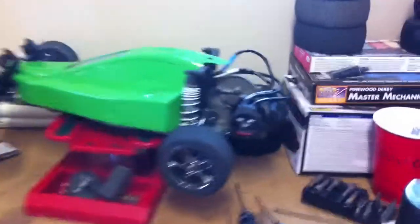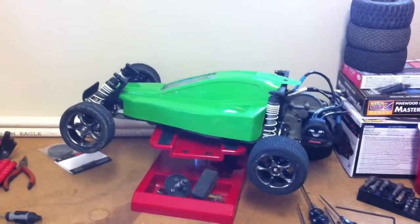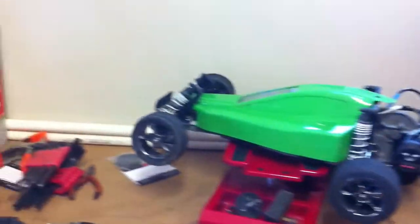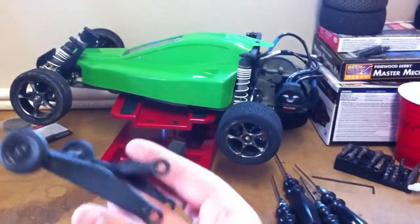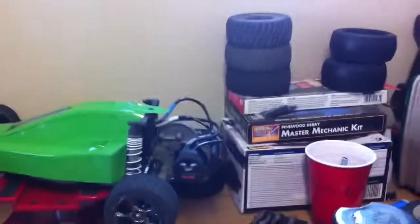It's only the wheelie bar section because I already have the rest of it installed — it came installed on the Bandit when I got it. So all it is to install is you need to insert four screws. There's one right there, one right there, and then right across on the other side. So let's see how this looks — there it is, all installed.